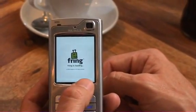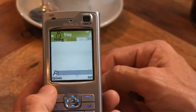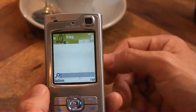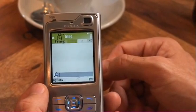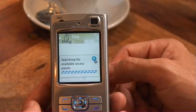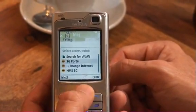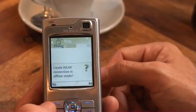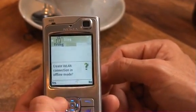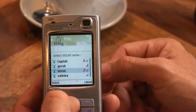Now I'll start Fring. Fring will first try to find the last access point it used before, but as it can't find it — obviously there's no SIM card — it will very shortly start to go through a search for access points. As there's no known access point, it will ask me to choose something else, which is obviously a wireless network. So: create a wireless connection — yes please.